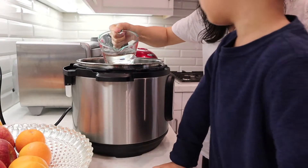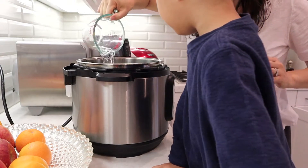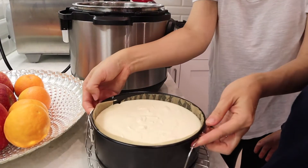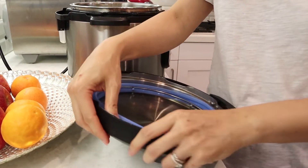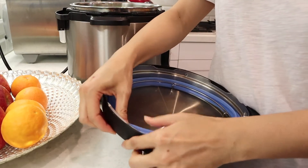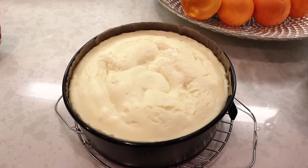Fill your Instant Pot with a cup of water, place the trivet inside, then carefully lower the springform pan onto the trivet. Don't forget to swap out your sealing ring — you want one sealing ring for desserts and a separate one for savory dishes.